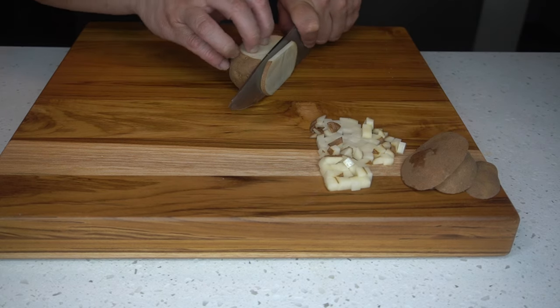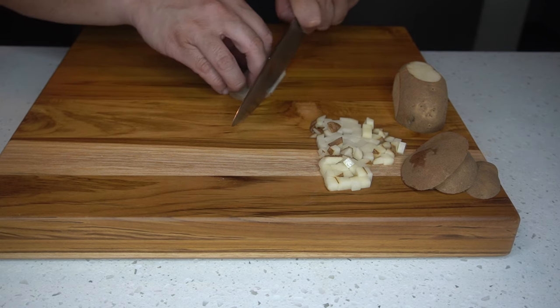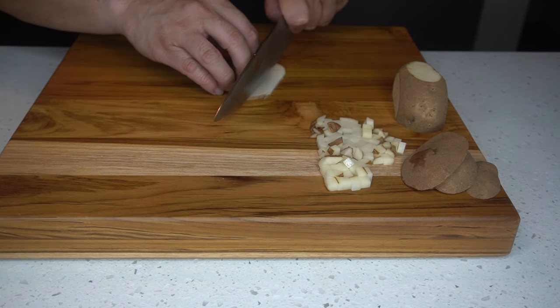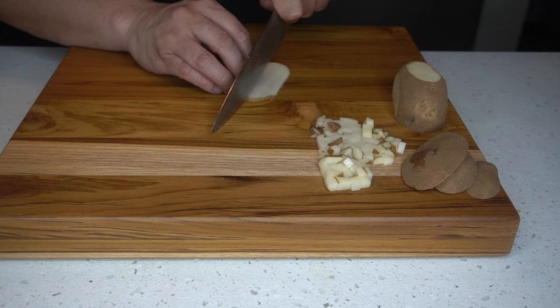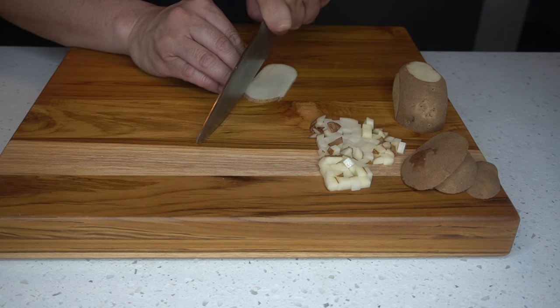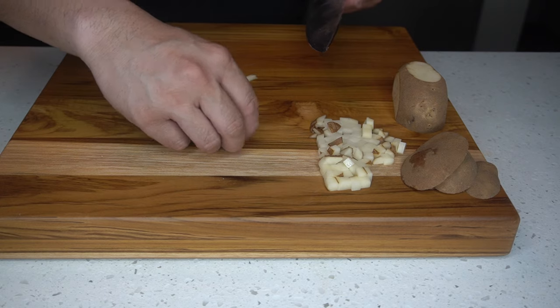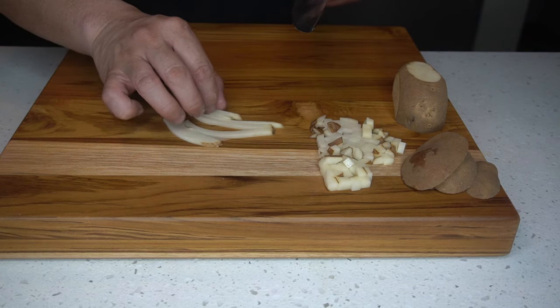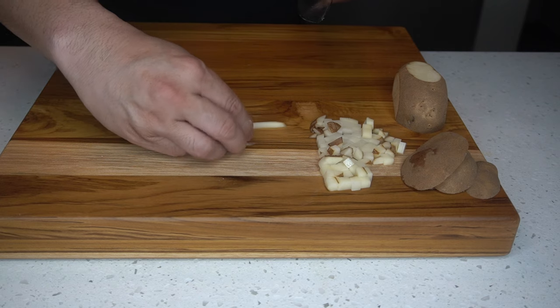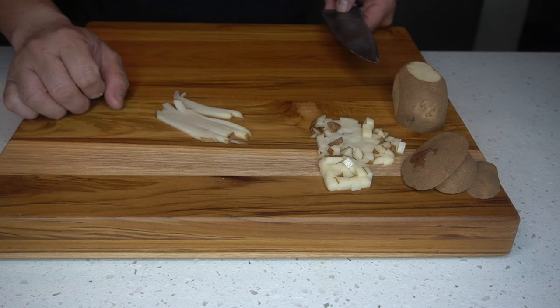Now I'm cutting more planks to start creating another type of cut, which is a julienne. Julienne are basically matchsticks, or batons which are the bigger version. Now you can see the knife cuts of those two particular cuts. Always remember — perfect practice makes perfect.